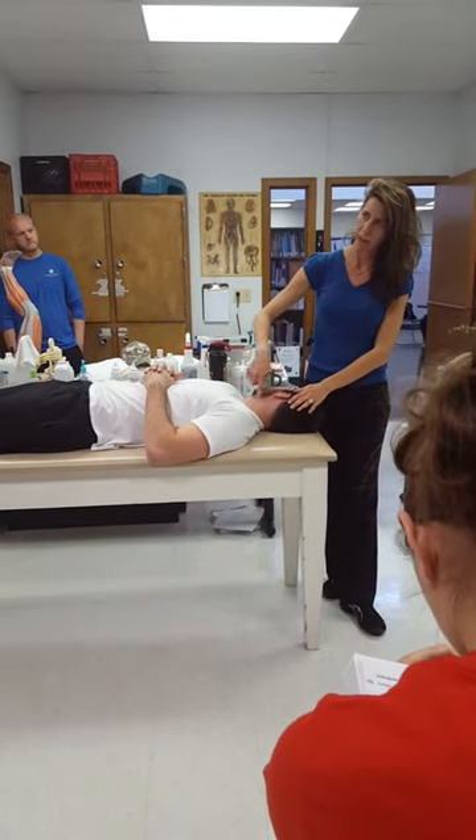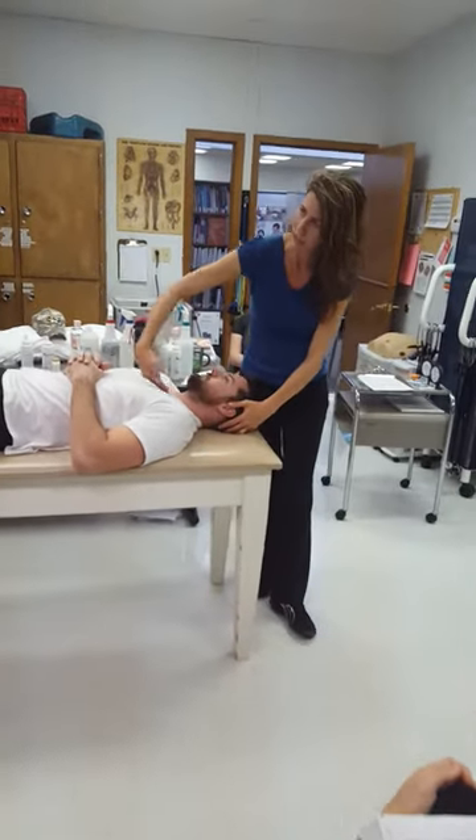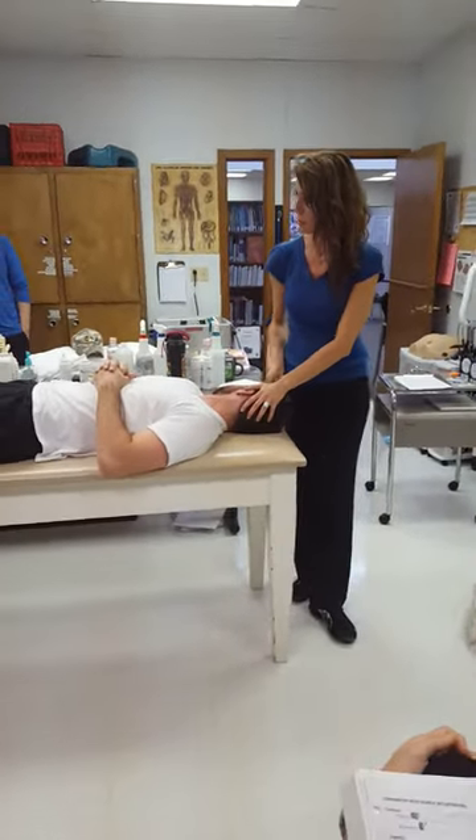So here's the sternocleidomastoid now — whereas before it had this oblique angle, now it's got a straight line of pull. Would you agree with that?